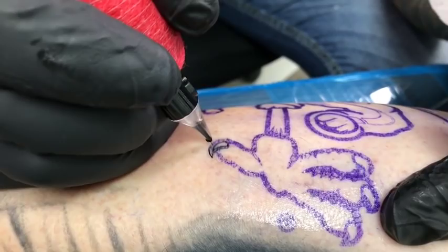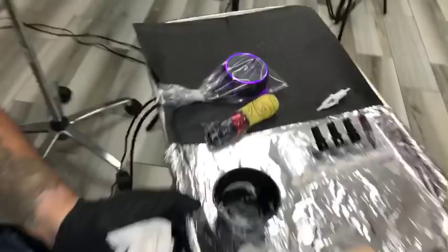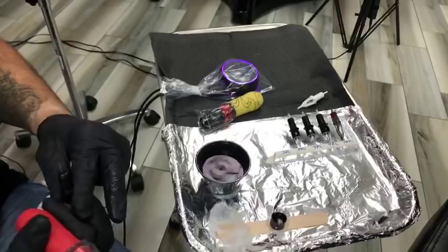Someone from the forum said they line at 8 volts, but I think 8 is too slow for this machine for lining. I usually bring this machine closer to 9-9.5 — that's where I usually line with everything. Right now at 8.4 volts with a 3 round liner — you can see the line is clean. Now I'm going to swap to a 5 round liner.